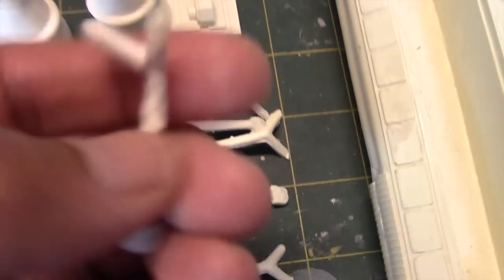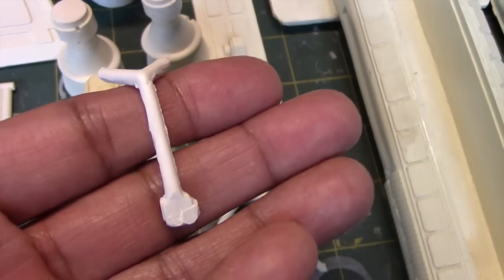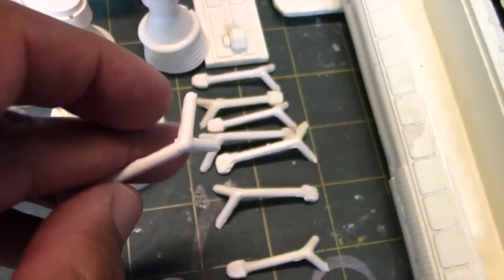There are different pieces that appear to be tanks and other attachments. Taking a closer look, there's going to be some cleanup necessary, but it all looks pretty manageable.